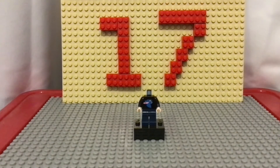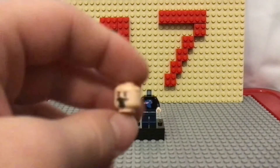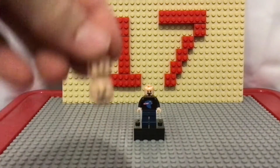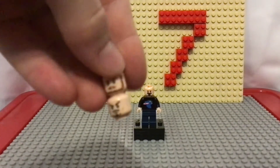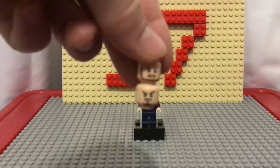Then for the head, I also did painting. I got this — I think it was a Luke Skywalker head — and then I painted on a mustache and a beard and a little expression, which I really like. But if you weren't wanting to paint, you can use one of these two heads: there's Tony Stark's head and this Obi-Wan Kenobi head. They both have beards and the little beard and mustache that Mr. Beast has, so they could also work.